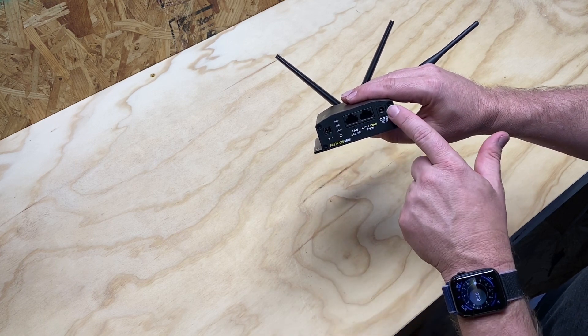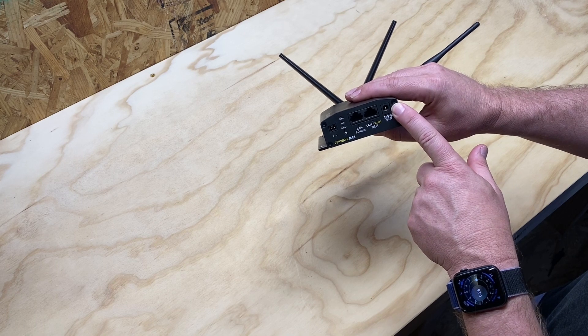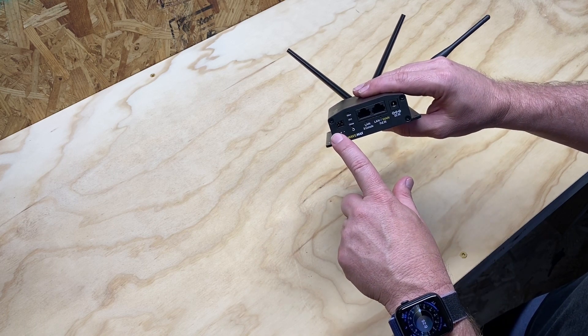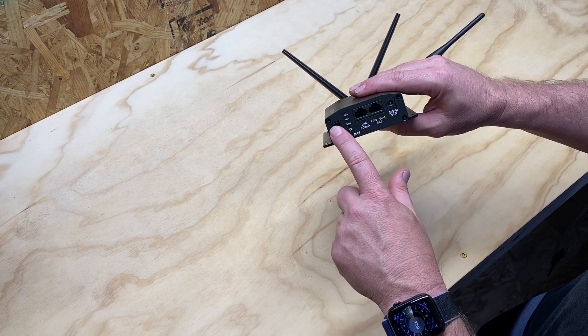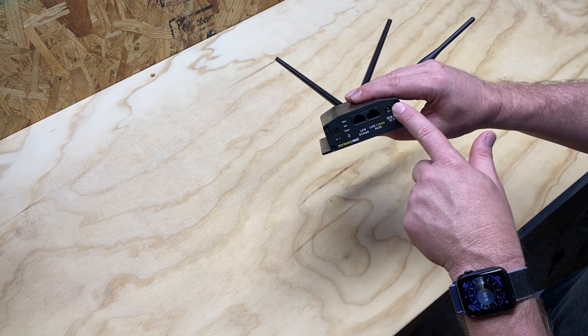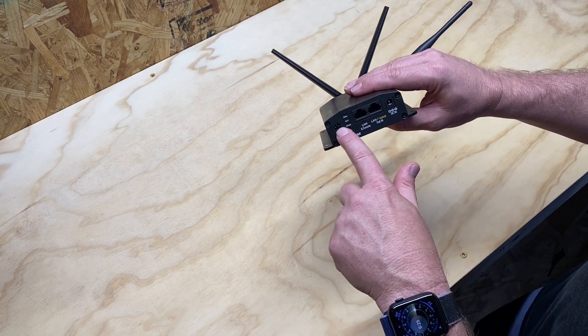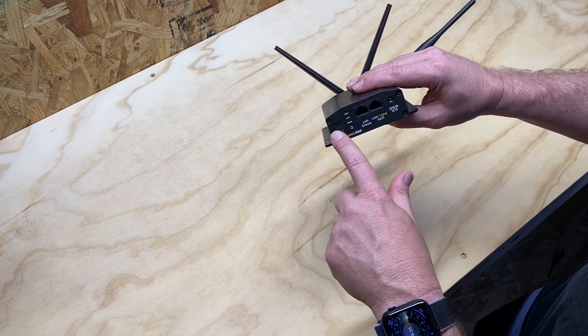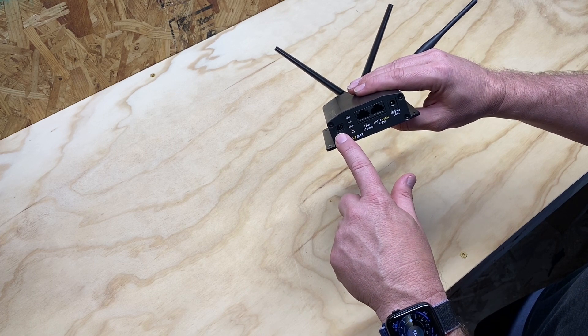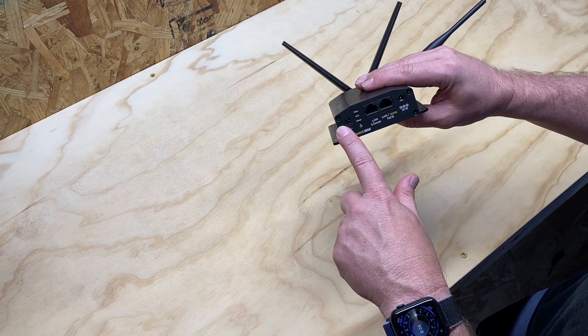This is the DC-in power if you want to use DC power directly. This here is the power cord that you would plug into the wall — it has a converter to get it to DC. But this is if you want to go directly from a battery and get direct DC current coming in directly from a battery. So this would be a wall plug here and this would be coming in from the battery. And then you have your two Ethernet ports.